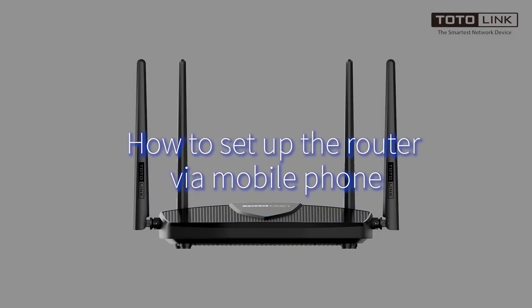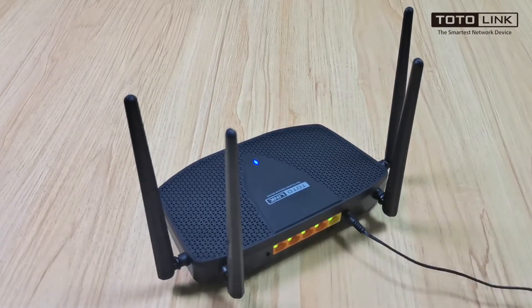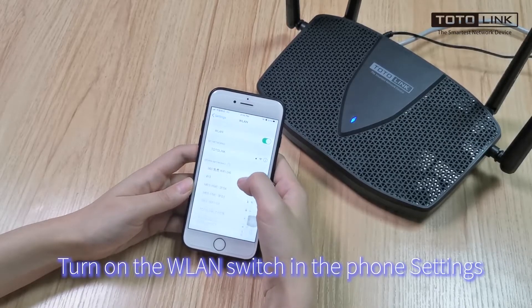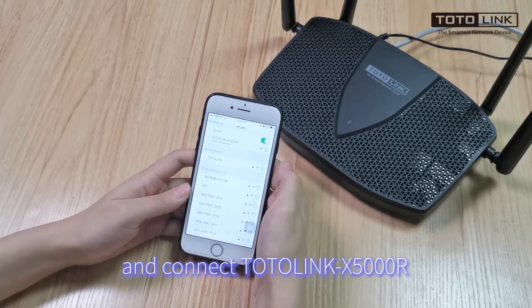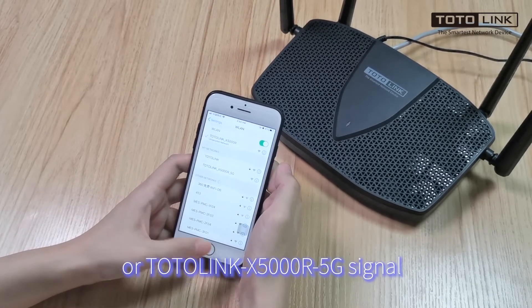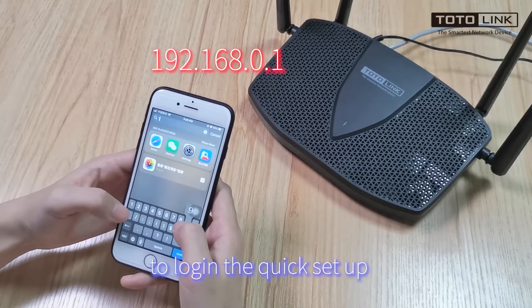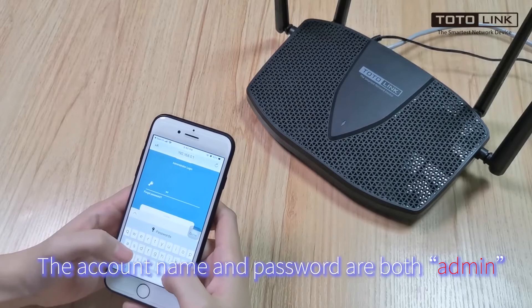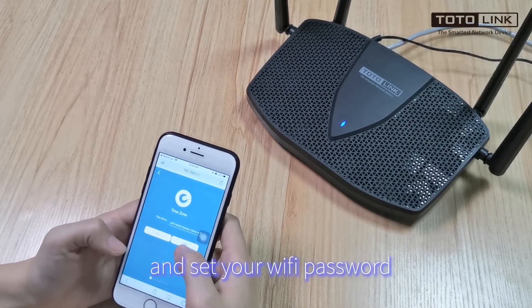How to set up the router with a mobile phone? Firstly, power on the router. Connect the WAN port with the modem. Turn on the WLAN switch in the phone settings and connect to the Totolink X5000R or Totolink X5000R 5G signal. Open the browser and enter the website to launch the quick setup. The account login and password are both admin. Choose your Internet access type and set up your Wi-Fi password.